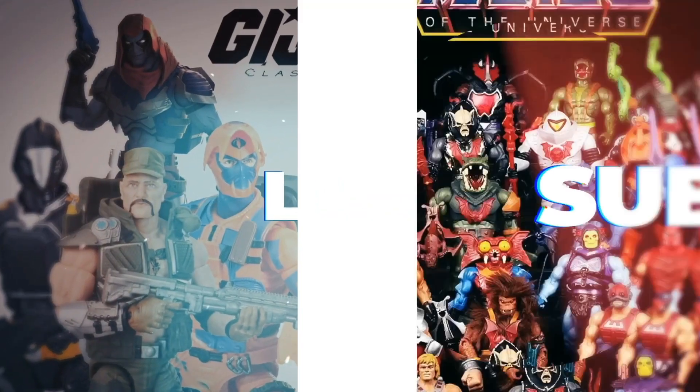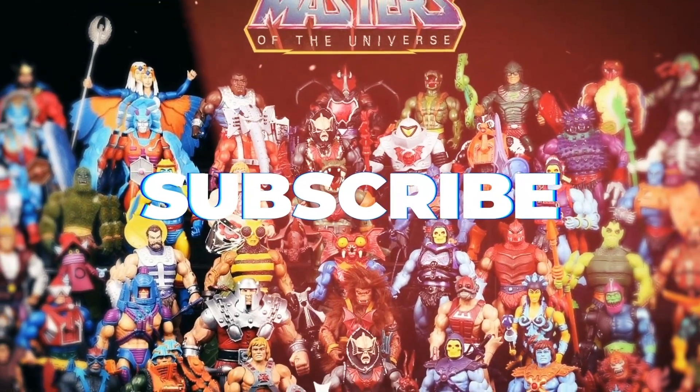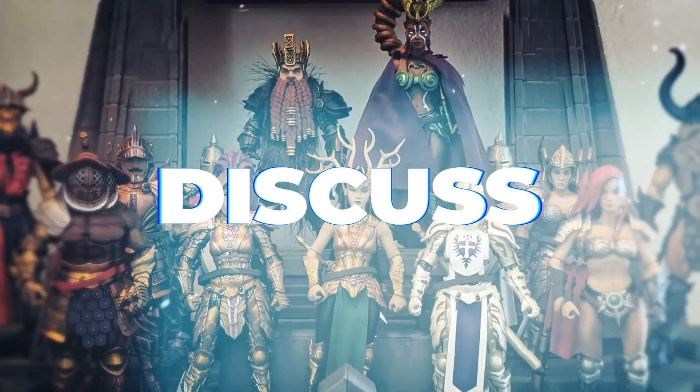Before we get into the review, be sure to give it a like and subscribe to the channel so you can be alerted to the latest reviews, news, and episodes when they drop.